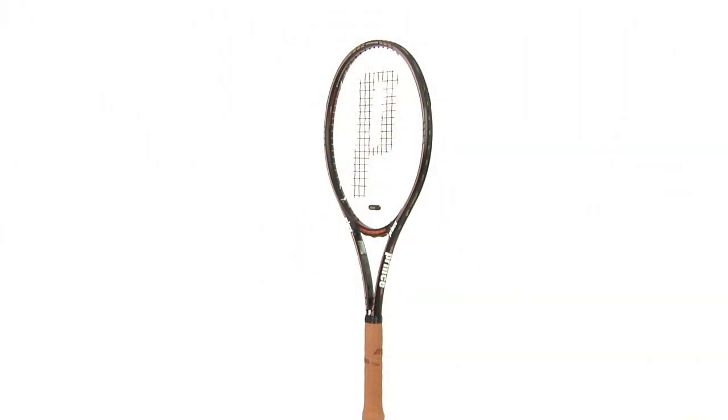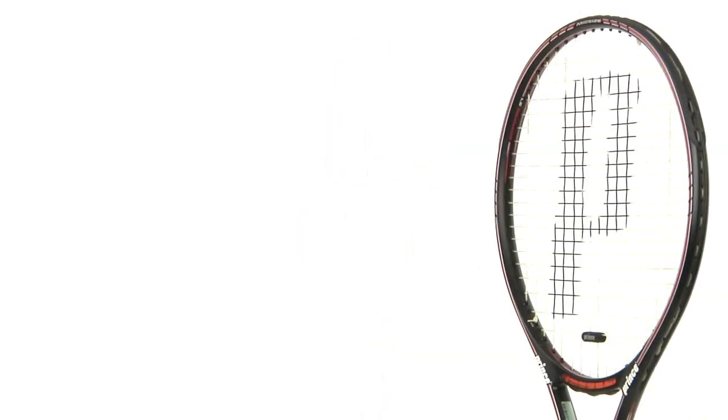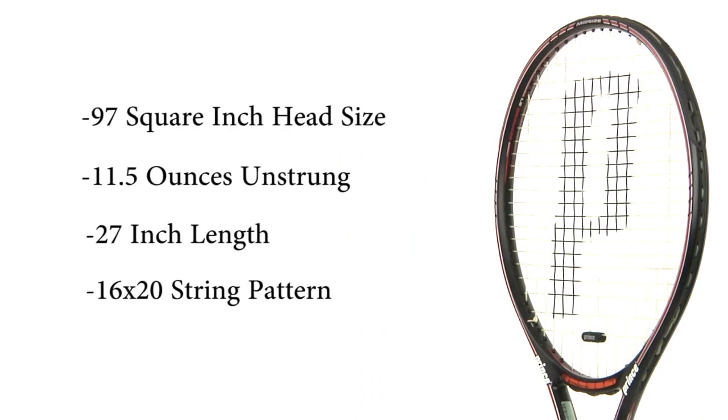The racket has a 97 square inch head size and it measures a standard 27 inches. It weighs about 11.5 ounces unstrung and it has a 16 by 20 string pattern.